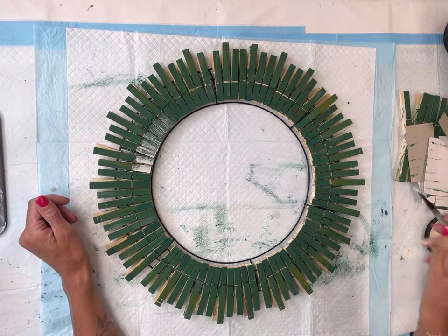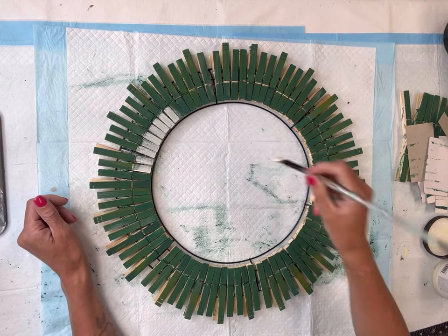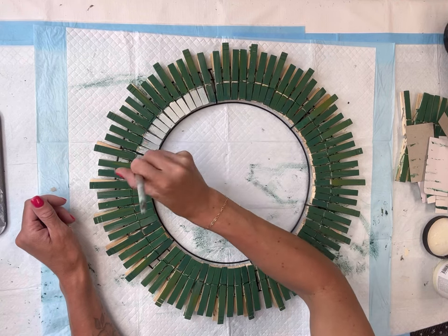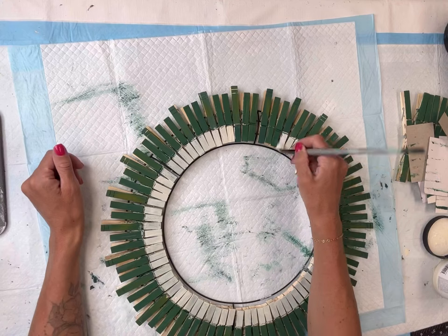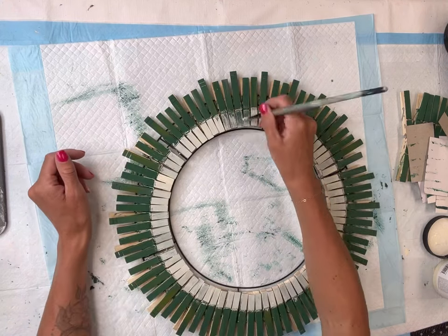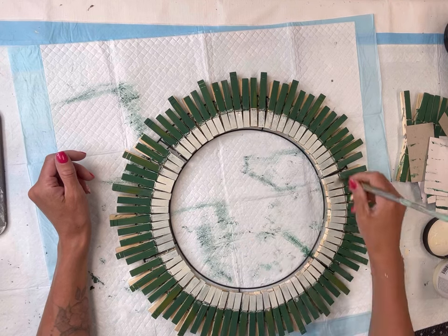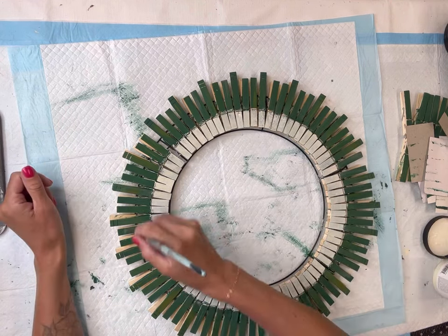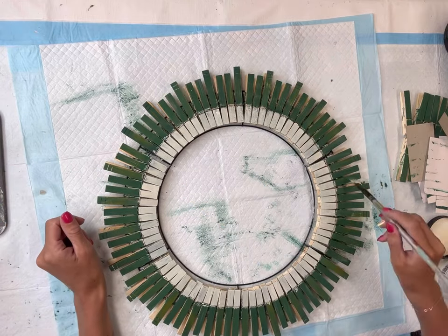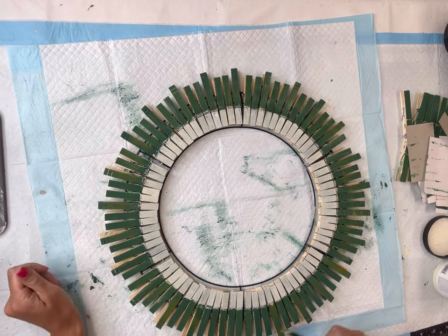I then went in with some Wise Owl Snow Owl and I'm just painting the tips of each clothespin. I do not need full coverage — a little bit of green can be peeking through. I first did the Botanical, went on top with a little bit of Spanish Moss, and then I'm doing the tips in Snow Owl. And now I'm kind of just dry brushing some more lighter green on top of the Botanical.